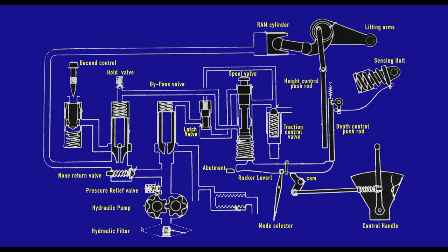Let's start at the bottom. We have our hydraulic filter, which is actually submerged in the hydraulic oil inside the gearbox case. That's been sucked up by a hydraulic pump which is delivering around 2,000 psi, and there is a pressure relief valve fitted to protect the whole system, set to about 2,000 psi. The oil is fed to the ram cylinder at the top, which makes the lift arms move up or down — oil in means the arms go up, oil out means the arms go down.